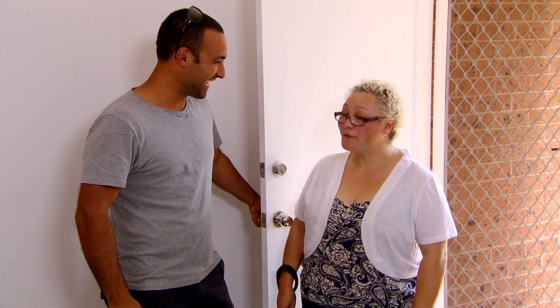Hey, perfect timing Patricia. Hi. What do you think? Absolutely fantastic. Do you like it? It looks awesome.